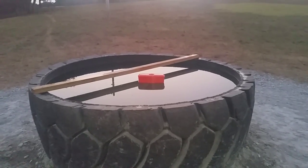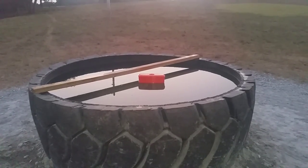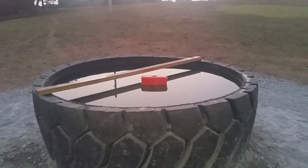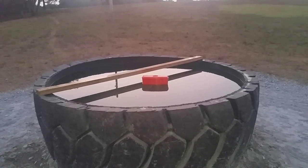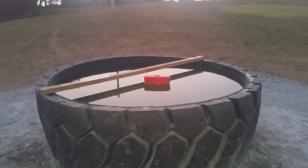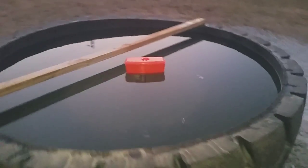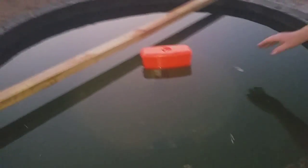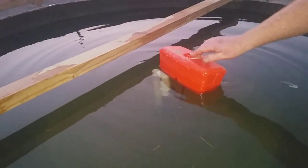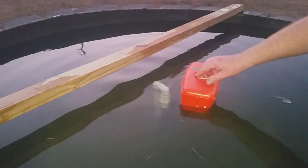Then we put a rubber mineral mat over that, siliconed and sealed it up, and screwed it down to the tire bead. We added a shut-off and a Gallagher float valve — a clock valve they sell at the co-op for $65. It's stock-proof when they drink, and it's all under water.